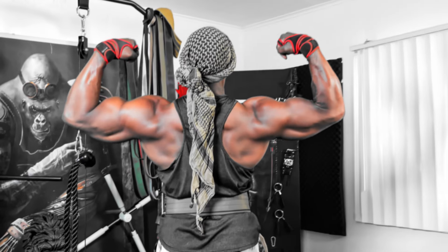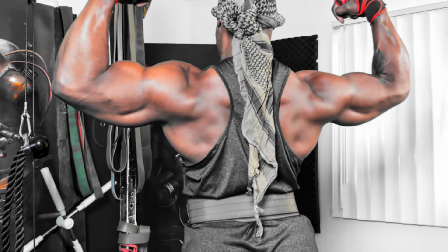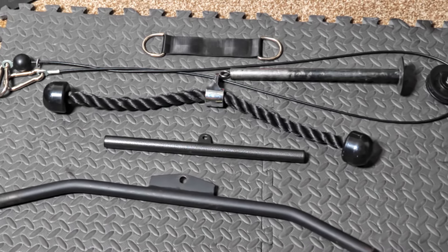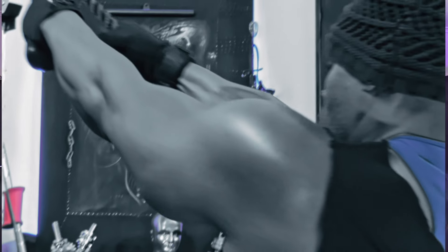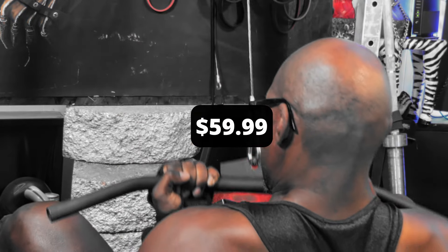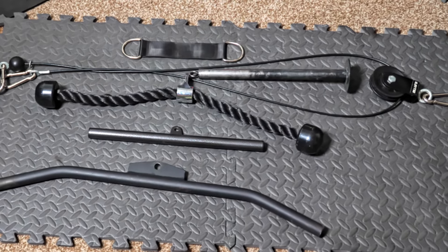If you want to blow out that back, bulge out your biceps and triceps, and make better use of the pull-up and dip station, you've got to get this weight cable pulley system. We're talking a pull-down, a row, and all the other cable exercises you can imagine — all in one space. This little beauty comes in under $60 and is so versatile and easy to assemble, you'd be a fool not to add it to your shopping list.